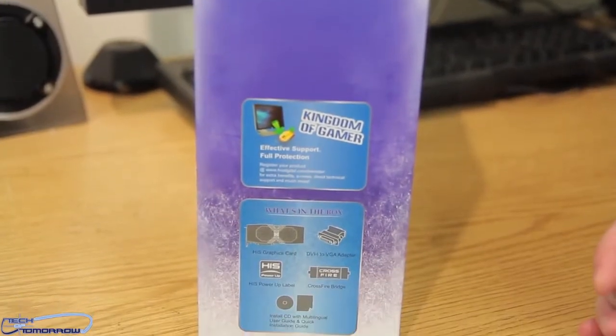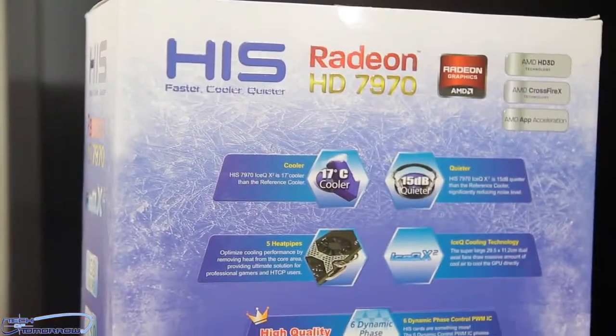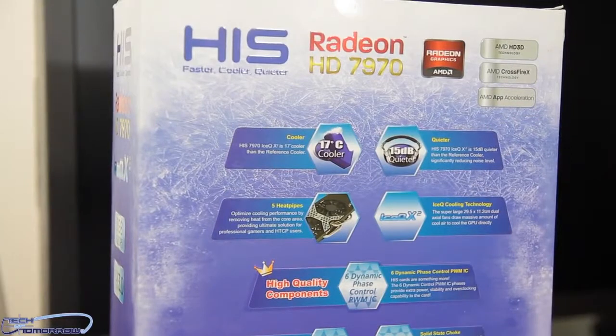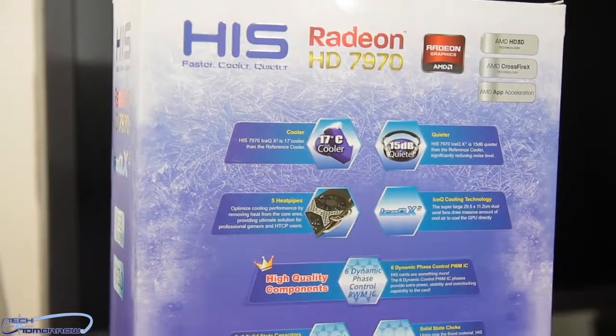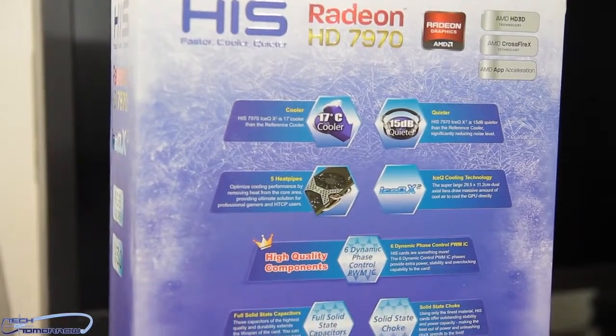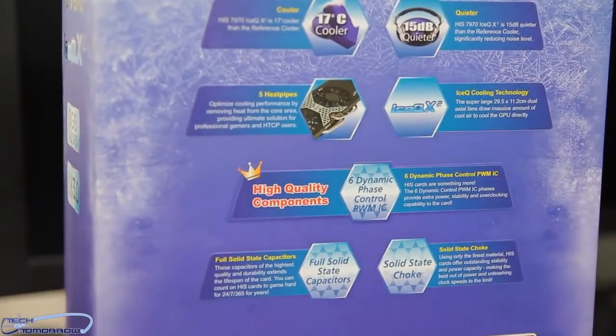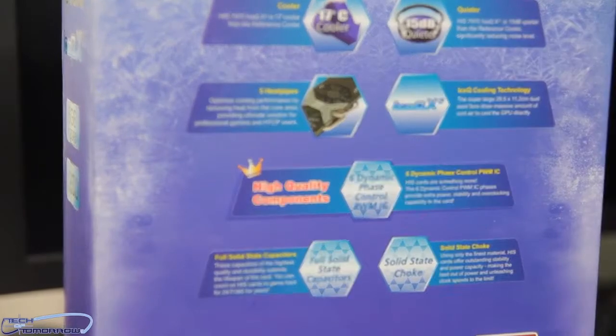There's some more features on the back of the box. We can see they highlight their cooler and quieter claims. There are also five heat pipes. It's looking a lot like the toxic cooling we've seen on the Vapor X series of cards. We have the IceCue cooling technology, which is part of their name — the IceCue X2, or X squared.